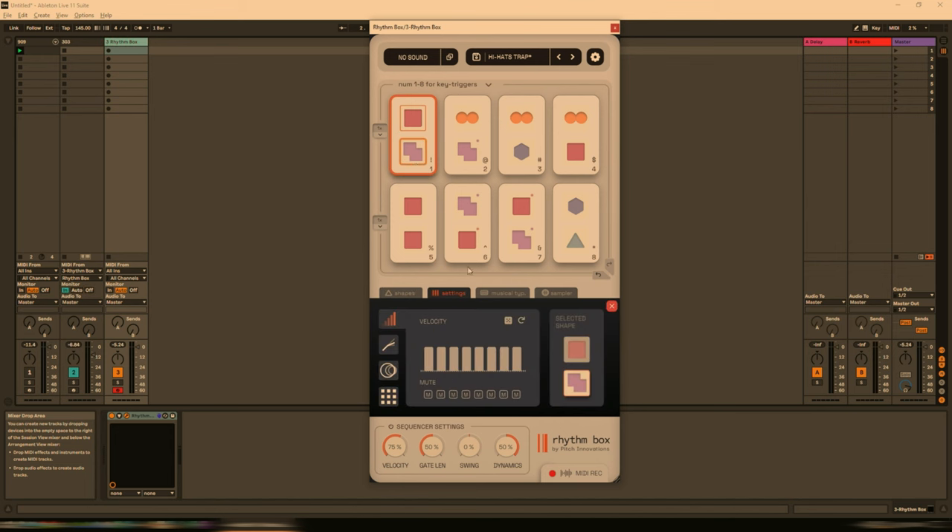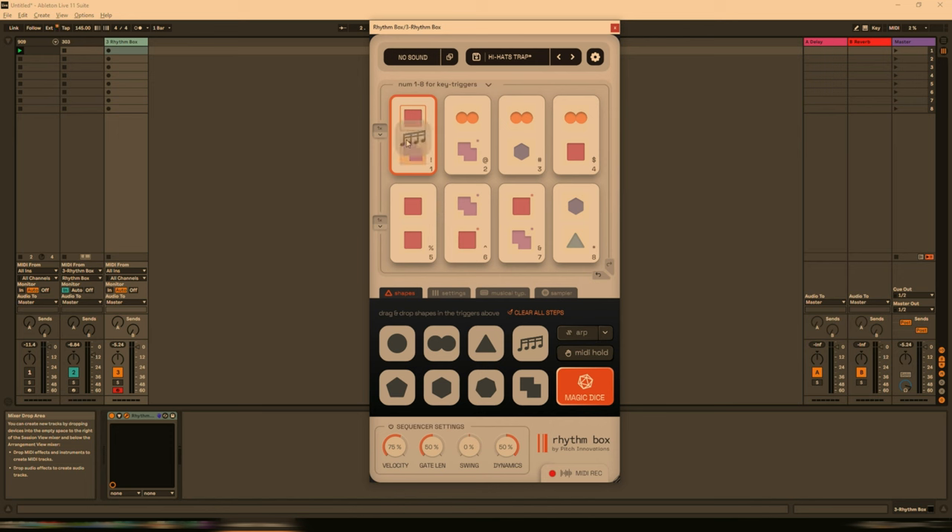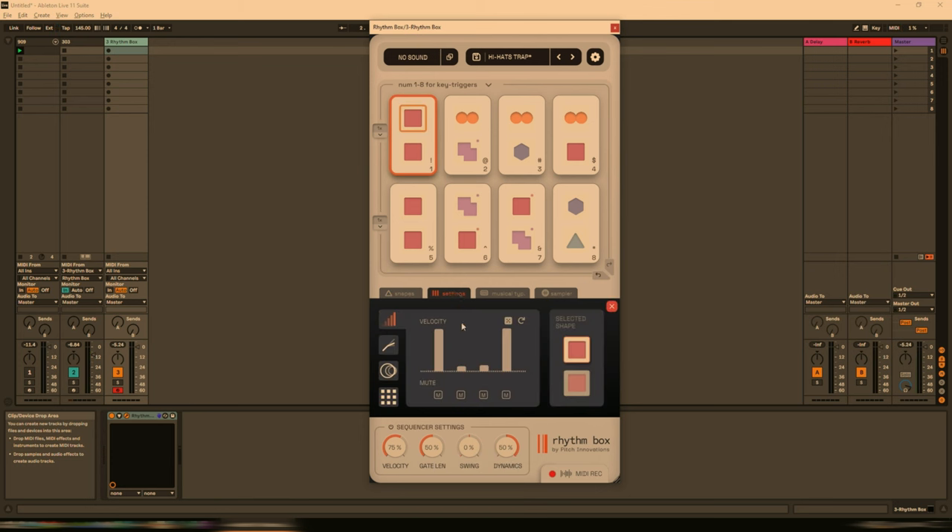Let's also make this second shape a 16th. And now when I press 1 to repeat the pattern, we have the following. That's sounding quite good but we can do even more — let's put the velocities up. Let's go to note length and increase this. I'm even going to tie the third and fourth steps together. Classic acid so far. Let's also tie the second and third.